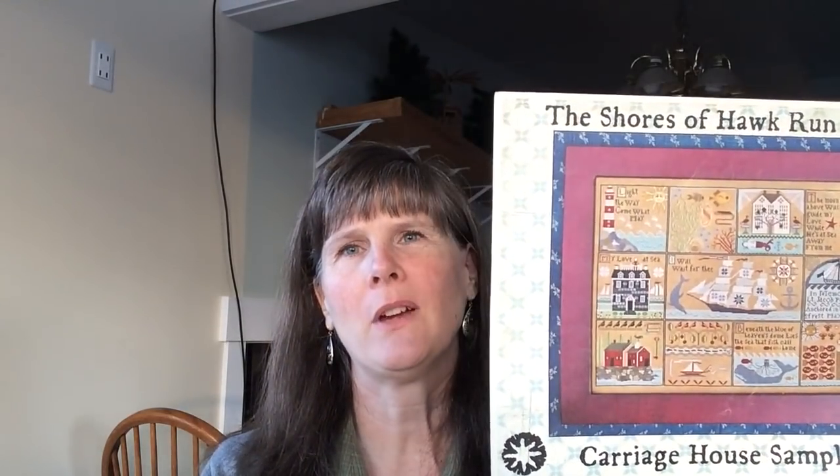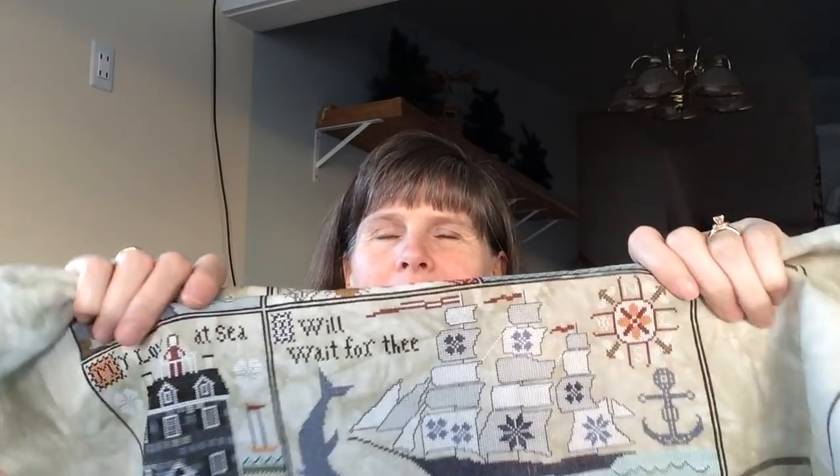Works in progress. Last week I showed you Shores of Hawk Run Hollows and talked about how the fabric I'm using is a lot lighter than what they used for the model, so my sails on the boat in the middle were not showing up at all. I was trying to decide what color to backstitch the sails in, and on my last video I showed a sample of a lighter gray and a darker gray. Thank you to everyone who commented. I chose to do the darker gray.